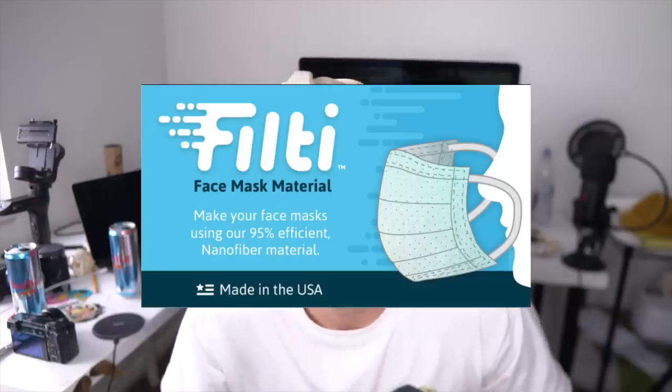First, thanks to the sponsor of this video, Filthy. They're making nano fiber materials for face masks and giving it to you guys at cost.